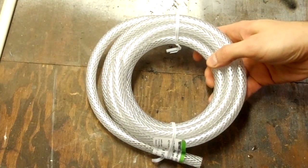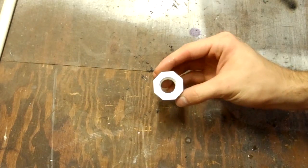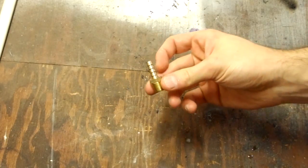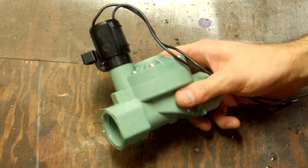For this project you'll need one quarter inch braided tubing, a one inch male thread to one half inch female thread PVC fitting, a one half inch male thread to one quarter inch female thread brass fitting, a one quarter inch thread to one quarter inch barbed fitting, and an electronic sprinkler valve.